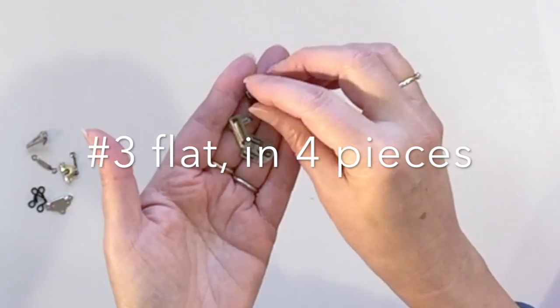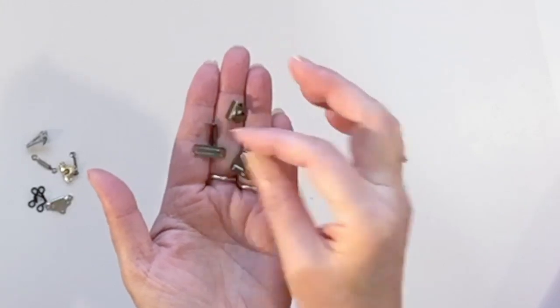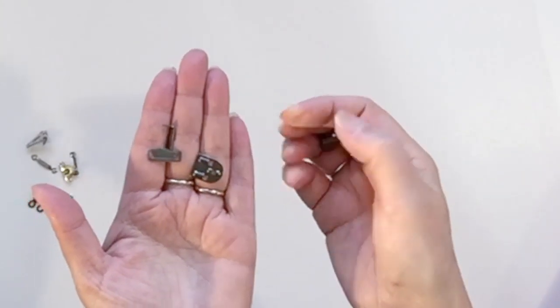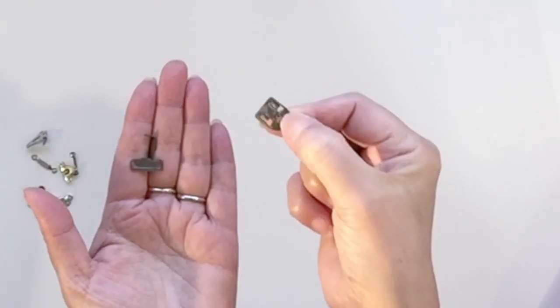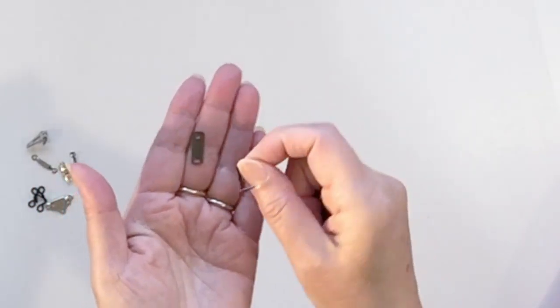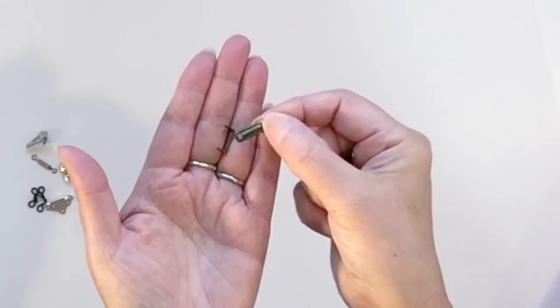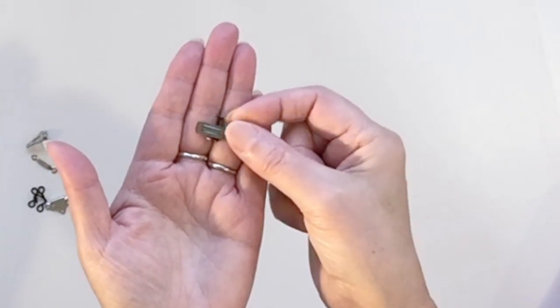Finally, the best hook you could get is the one that comes in four pieces. You have the top piece with the inside piece that you don't see when the garment is finished, and you have the small piece with the inside piece to make it very stable — also not visible when the garment is finished.